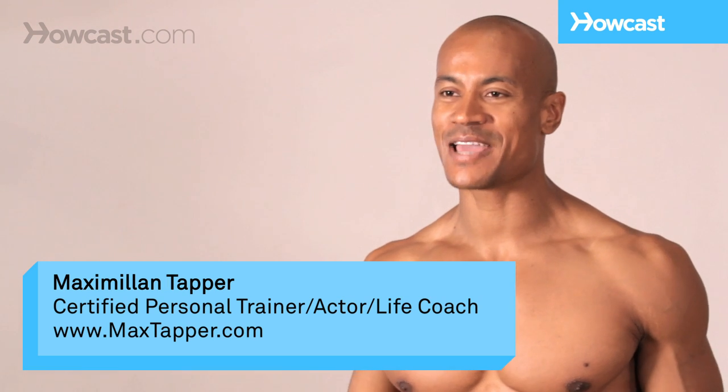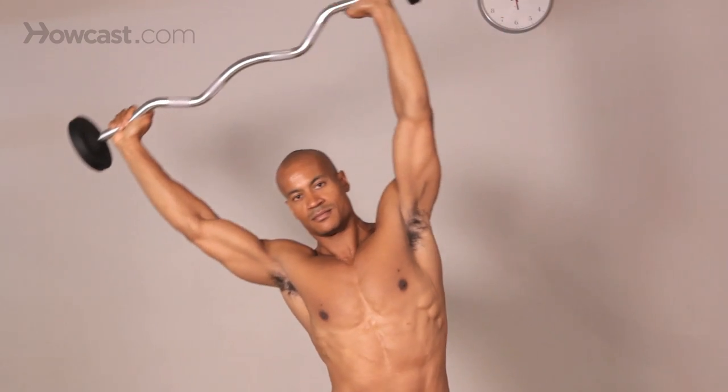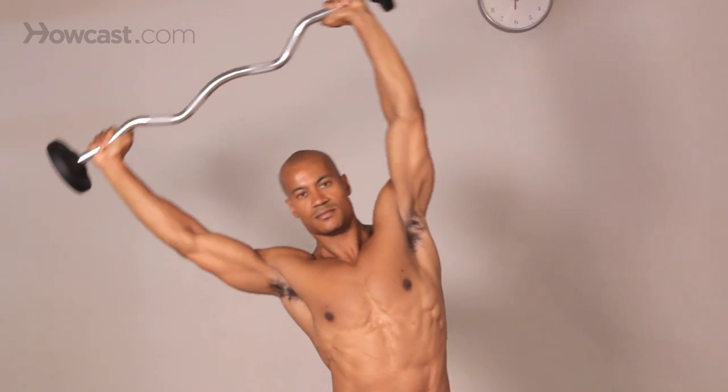Hey guys, it's Max Tapper again for Howcast. And what I'm going to show you how to do today is a barbell side bend. Now what this is is pretty much targeted at your abdominals, your rectus abdominus, and your obliques on the side, and also a lot of these lower back muscles.